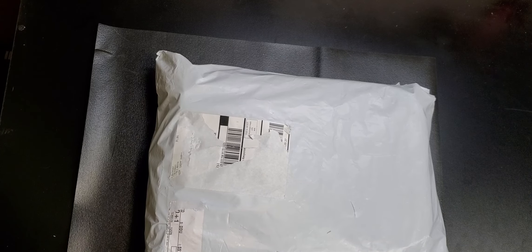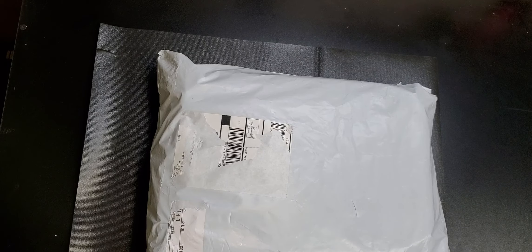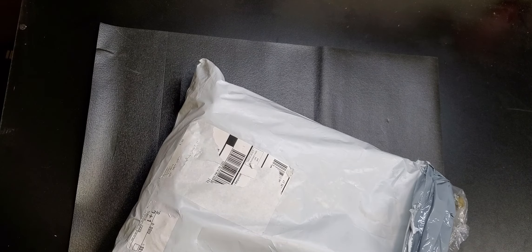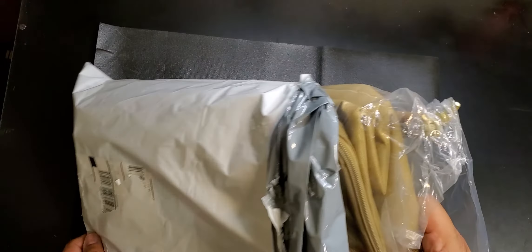Hey guys, welcome to the video — back with another unboxing, or unpackaging. I thought there was a box in here. It's a little wet right now because it is raining outside. I just got home from work, found this on my front porch, and I was like okay, maybe they wrapped it up to keep it dry. But there's nothing — I ripped it open and there's no box, just a bag. This is the Alpha Outpost for April 2021.